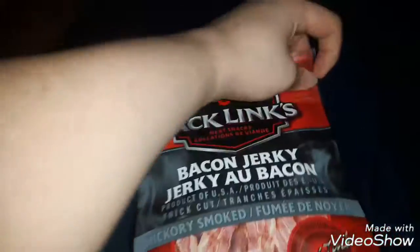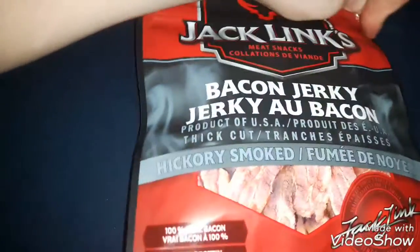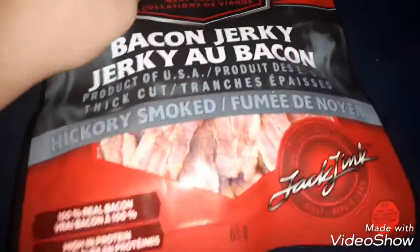I just wanted to see what it tasted like because I don't know, it's bacon edition. I've never seen bacon be cured before, I don't know if you have, but I haven't. So I just want to try this out and see what it looks like. Let's just get it open real quick — come on, let's open it up, open it up faster.